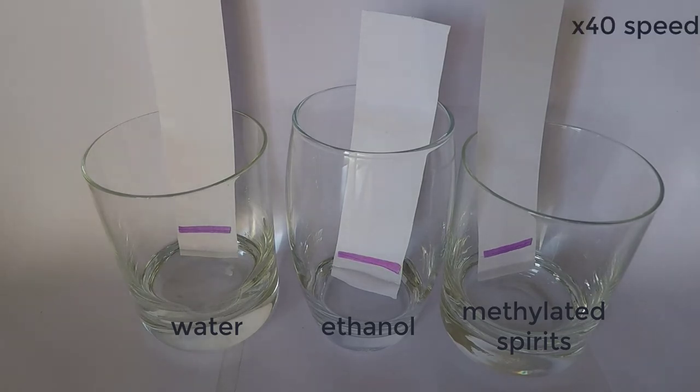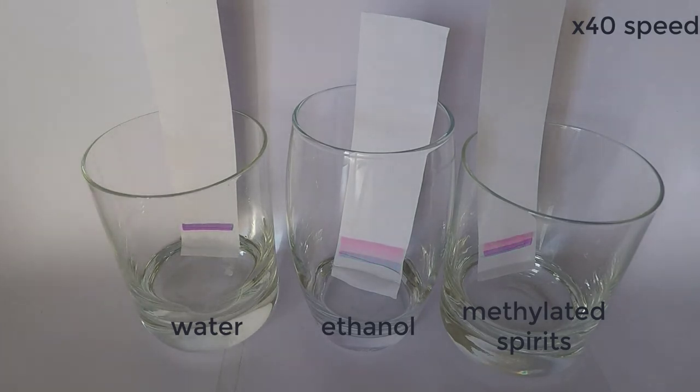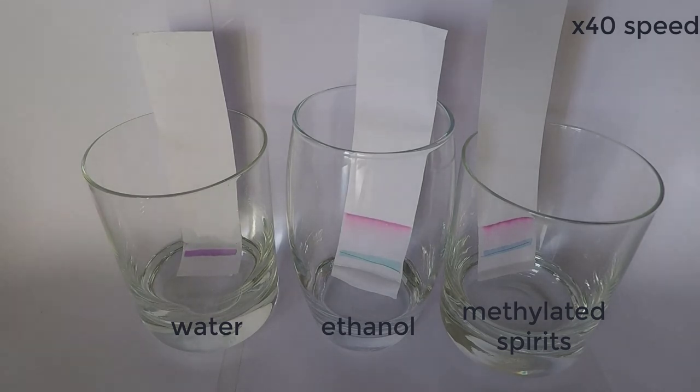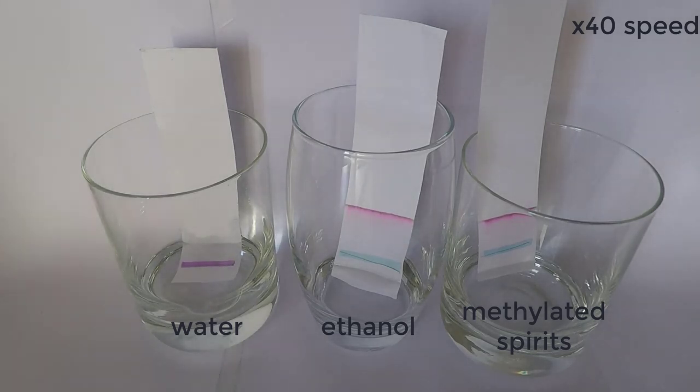In this case something really cool happened. In the ethanol and the methylated spirits, the pink in the highlighter started traveling up the paper with the solution, leaving behind the blue band from the highlighter. In the case of the water, the marker didn't really move, but the paper definitely did. I'm pretty sure this is because the surface tension of the water is much higher than that of ethanol, and so it drags the paper down into the glass.